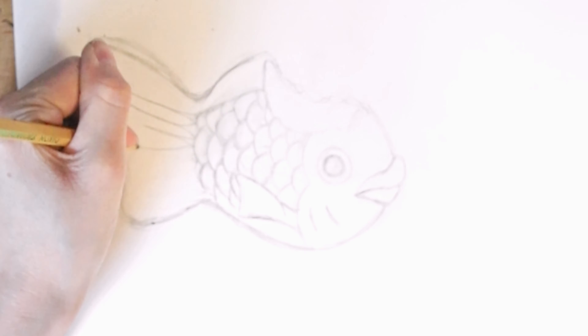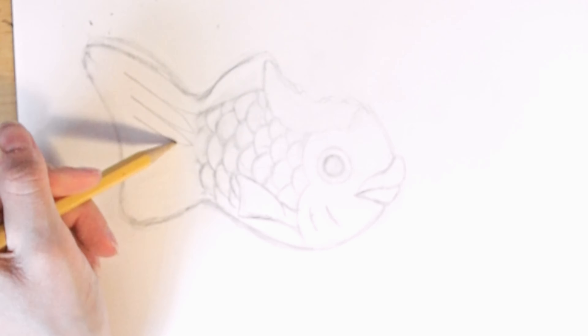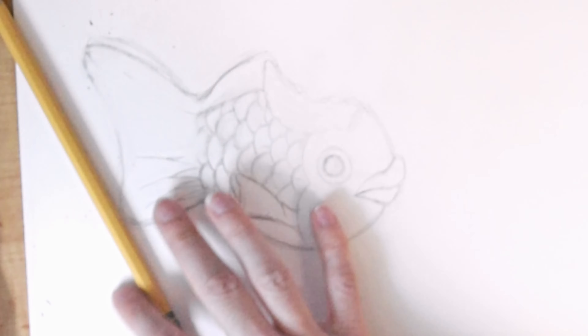I've definitely been a bit more experimental over the past few years when it comes to my art and trying to find what will work for my niche and my brand. So if you guys enjoy the alcohol marker art tutorial videos let me know and I'd be glad to make more of these.